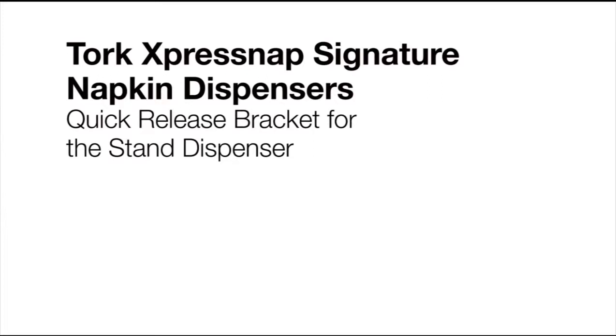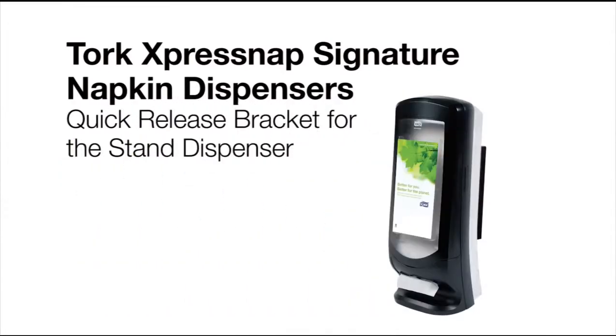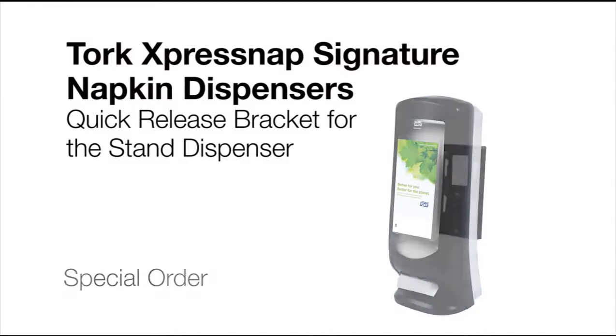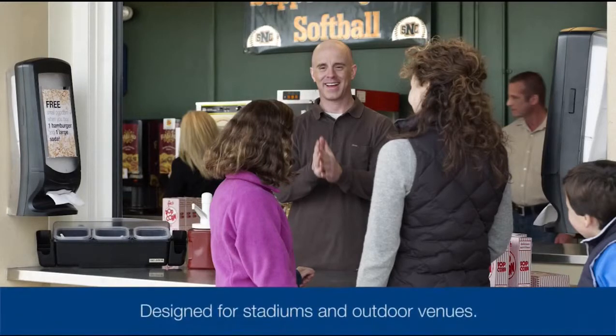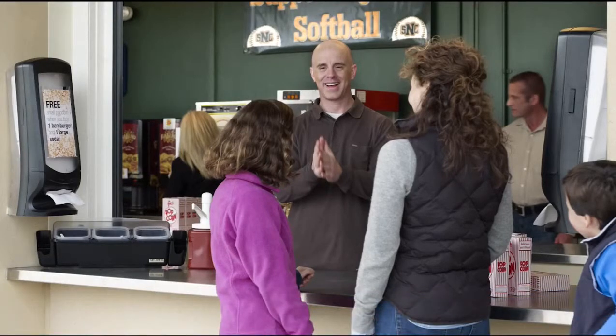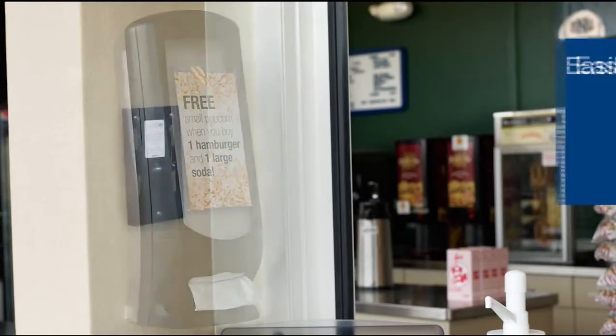This video will demonstrate how to install the Quick Release Bracket for the Torque ExpressNap Stand Dispenser. For ease of cleaning and as a quick way to release the dispenser from the wall, a special order Quick Release Bracket is available. Designed for stadiums and other outdoor venues currently using the ExpressNap Wall Mounted Stand Dispensers, the Quick Release Bracket Kit enables operators to remove the dispensers from the wall to protect them from weather and prevent vandalism.